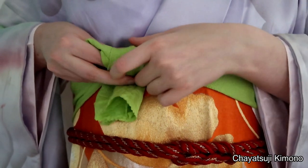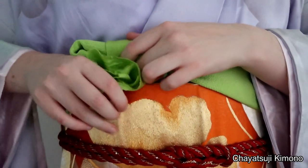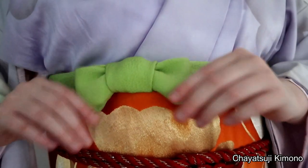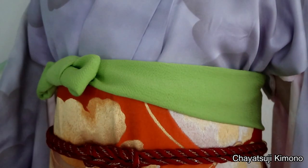Depending on how much you have left, you can actually do a second rotation. However, I don't have that much left, so I just simply tuck it in. Then neatly arrange the bow, and then you're done. So this is the final method.